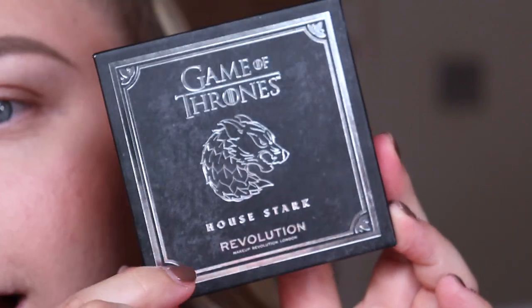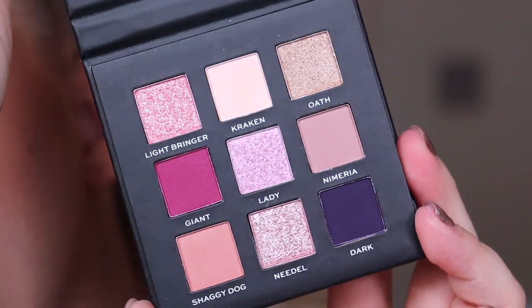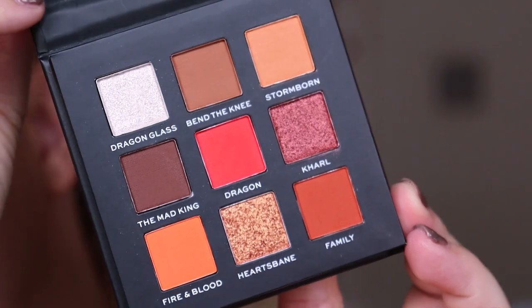We have lots of eye-related products in this advent calendar. Just a reminder: for the eyeshadow palettes we have House Stark, which has a lot of berry tones in it, and then we have House Lannister. I noticed the shade names in the Lannister palette are actually Targaryen-related, which is so annoying — little details like that Game of Thrones fans are going to notice. But we're going to create a beautiful warm-tone look. I'll do one palette on each eye so you can let me know which you prefer.